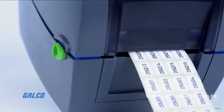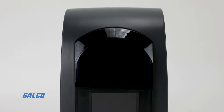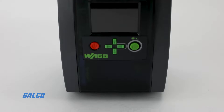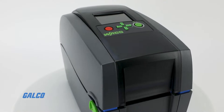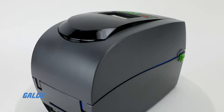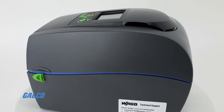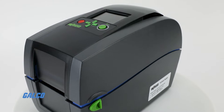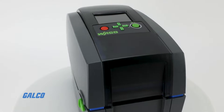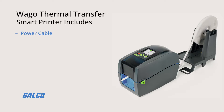Wago's Thermal Transfer Printer is an ideal solution for marking all planned items directly from the project design tool. This device minimizes time and errors with automatic transfer of printing data and comes complete with a modern design and intuitive style. This smart printer includes a power supply and cable,